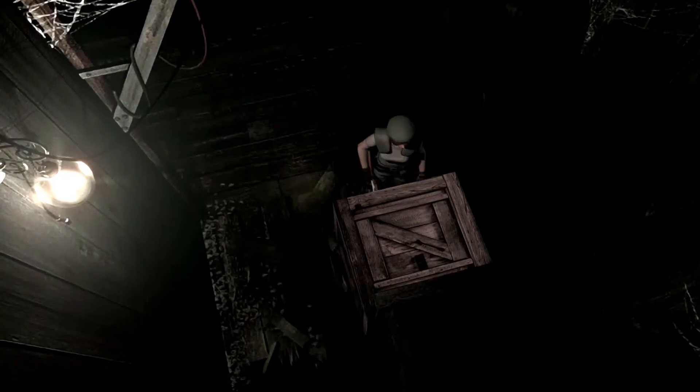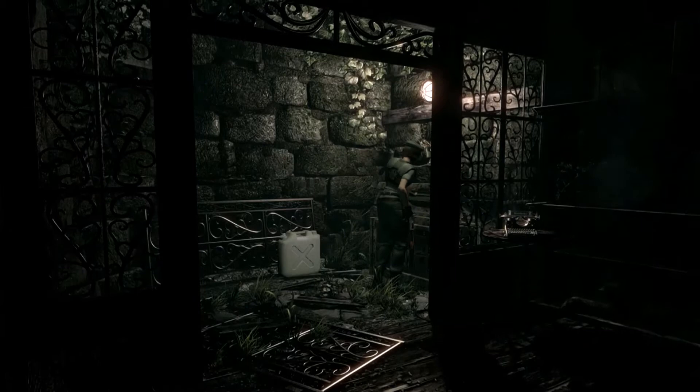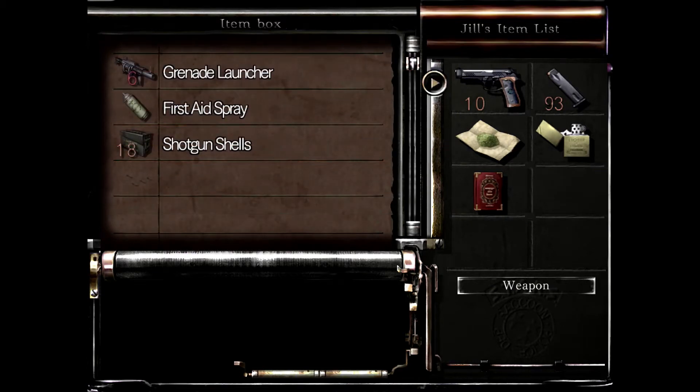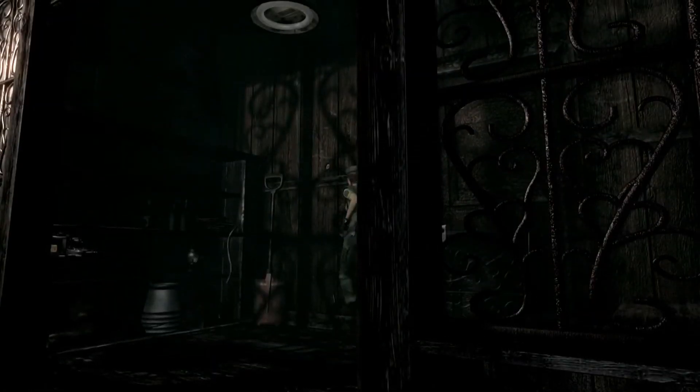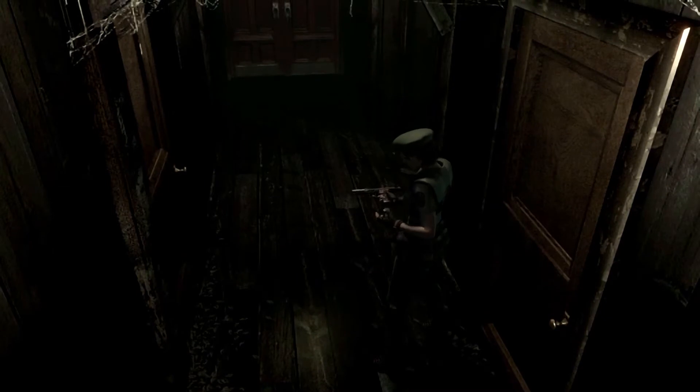I guess we don't get the bug spray just yet — we might have to actually brave the bees a little bit. I think the bug spray is down the hallway towards the bees, just not quite all the way to them. Our inventory is awful full, so I'm gonna put some stuff back, like this shotgun. I got it for self-defense from a spider who was apparently not at all interested in attacking. It's useful to actually have a weapon equipped.